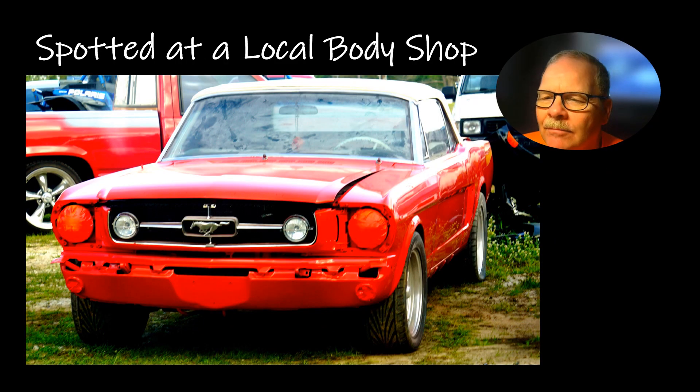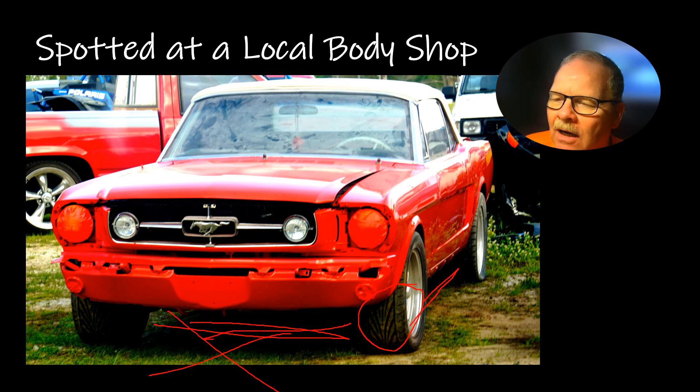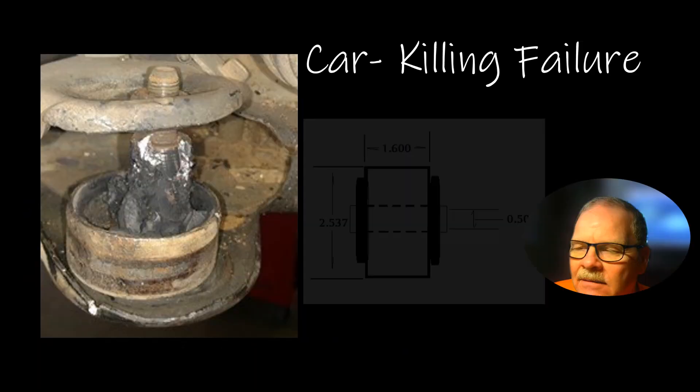This Mustang I spotted is being restored over at the local body shop. Notice it has directional tires. If you're going to rotate directional tires, you always go front to back — you cannot go side to side. Do not go side to side; go front to back.